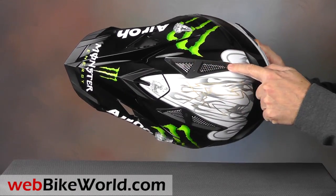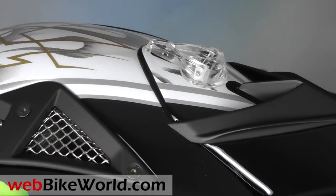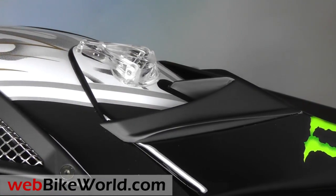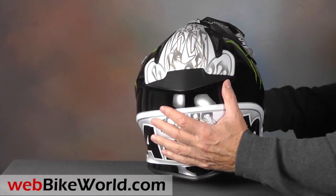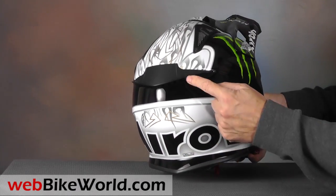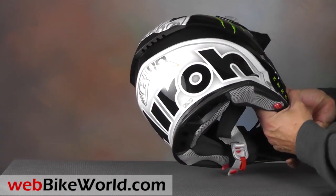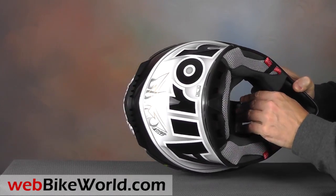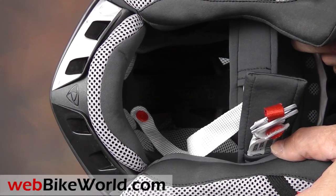Two huge top vents are covered by large screens, and the Aviator also comes with smoked plastic vent covers for the top to limit the airflow or to protect against the rain. There's plenty of extractor surface area in the rear of the helmet. It has a narrow spoiler with an exhaust port along the top, and a series of large exhaust extractors are built into the bottom of the helmet shell. The lower rear section of the helmet has another large spoiler that helps direct both the internal and external airflow.